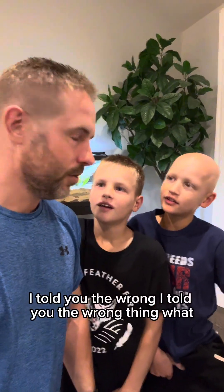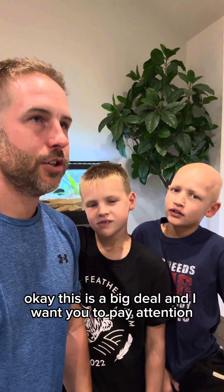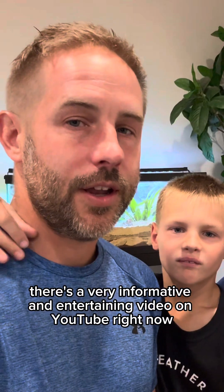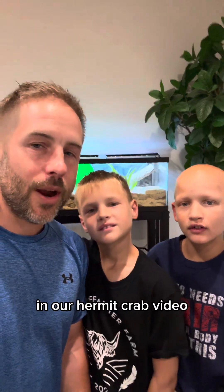I made a mistake — I told you the wrong thing. This is a big deal and I want you to pay attention. In our hermit crab video — by the way, see our hermit crab tank back there? There's a very informative and entertaining video on YouTube right now — but anyway, in our hermit crab video...